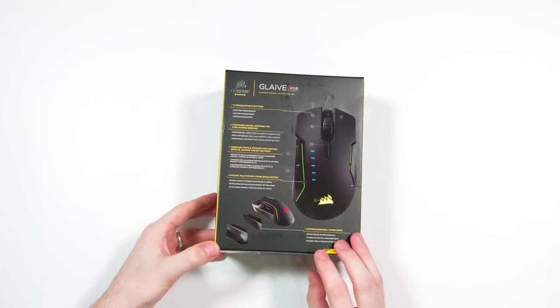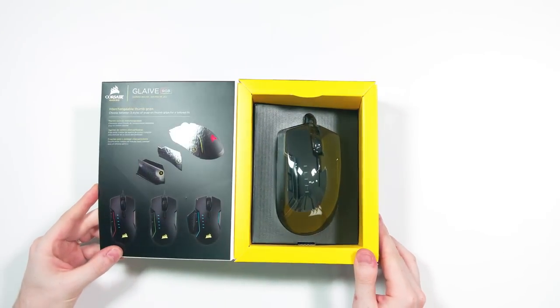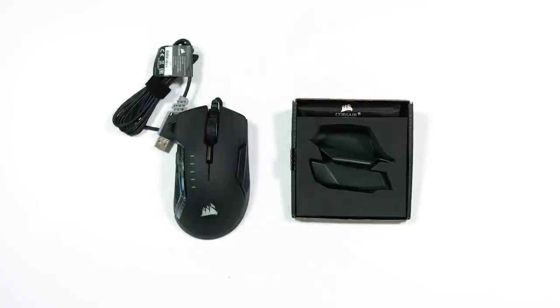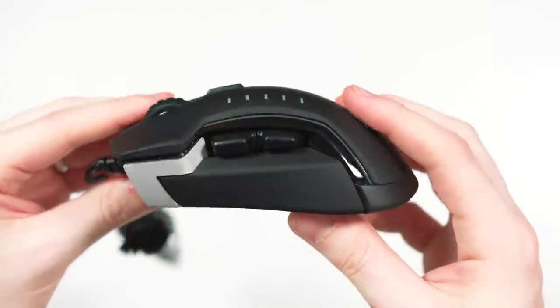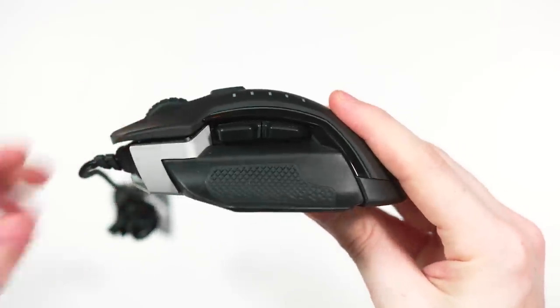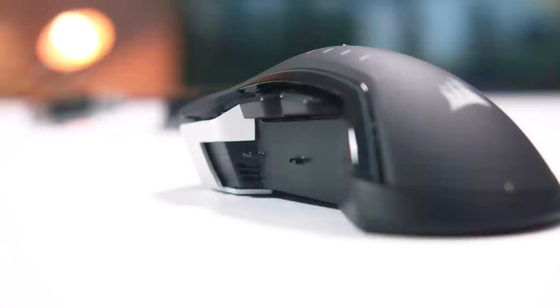The Glaive gets its name from a European weapon. The Glaive is known for being the blade at the end of a pole, and it was made with many different blade shapes and curves. That's where the Glaive RGB comes into play — since it is modular, you can change it up and switch how it looks. The one that comes stock is a nice matte finish, but it does come with a slightly angled textured one and a more flat base textured grip, like you'd see on something like the G502 Proteus Core from Logitech.